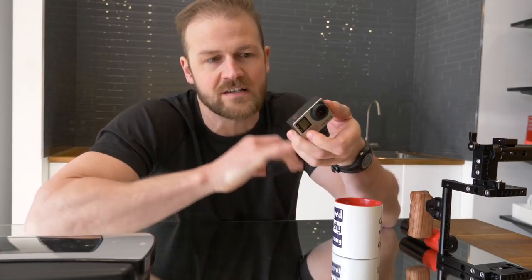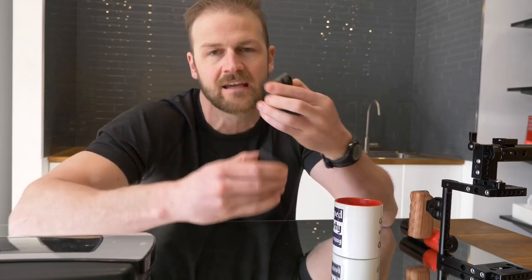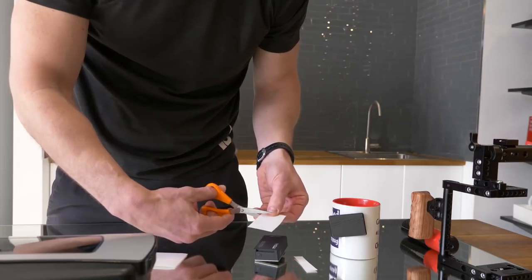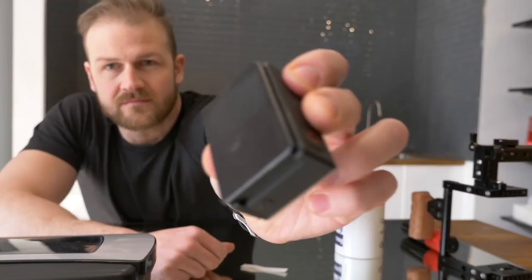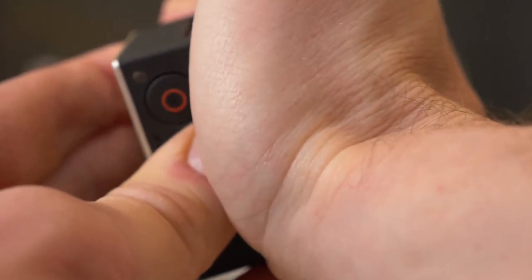GoPro 5 and 6 have a screen on the back, so that's a smooth enough surface that this guy can just stick directly to the back. They also send you a little plastic film that you cut out to put on any other camera. So I've got the GoPro 4 here today — we're gonna stick this guy on and then start sticking the back surface to anything I can find.